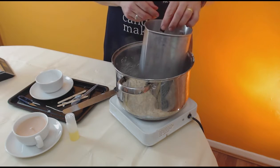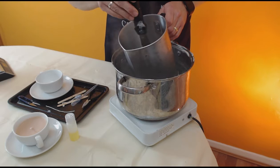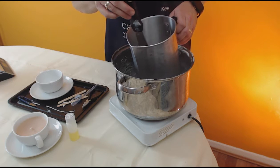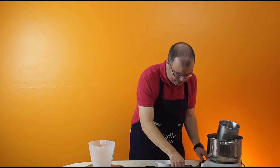Now I'm going to add my dye. It's only a little bit of dye — it just gives it a nice tea-like colour. I'm just going to leave it to melt and incorporate into the wax, and we'll get the tea cup set up.